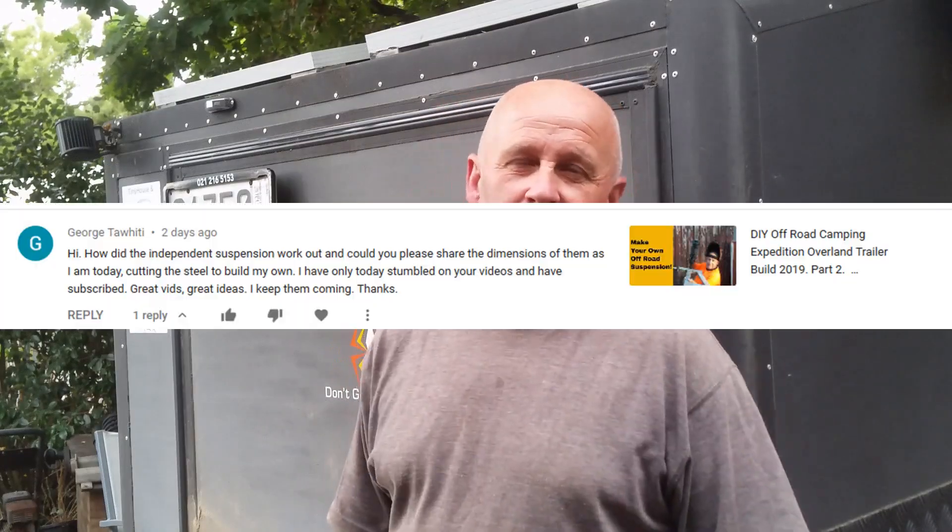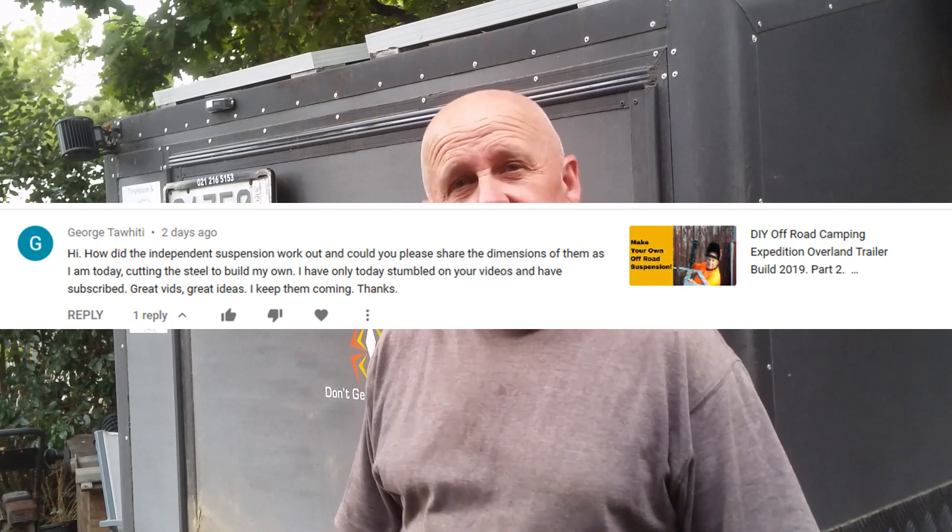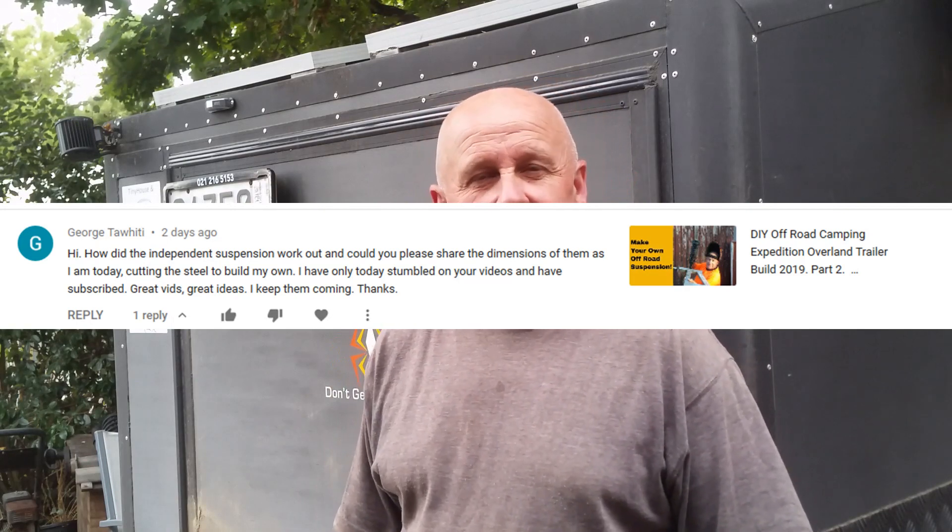Hey, welcome back to Tiny House and Off Grid Resources. Two days ago, I had a message from a subscriber by the name of George.